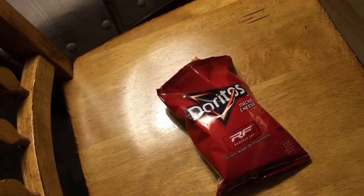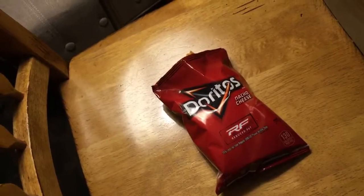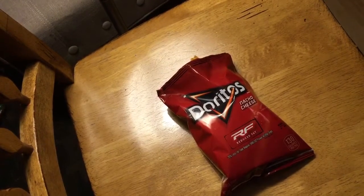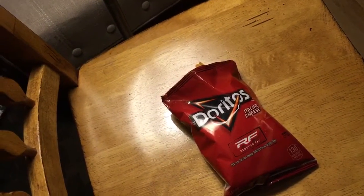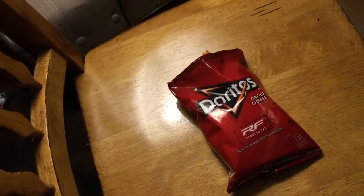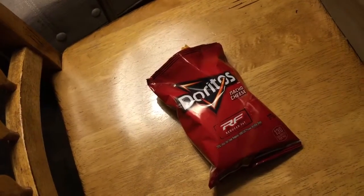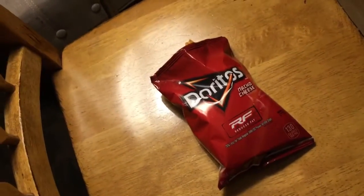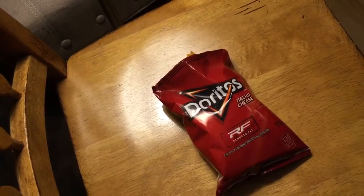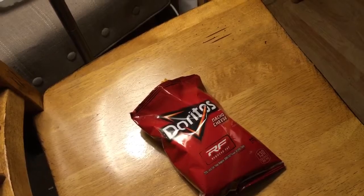I'll have to rate this bag of chips about 6.5 stars out of 10. I would actually recommend just buying a regular bag of Doritos — not the reduced fat — because it's not as tasty. What do you have to say about your experience eating these Doritos?